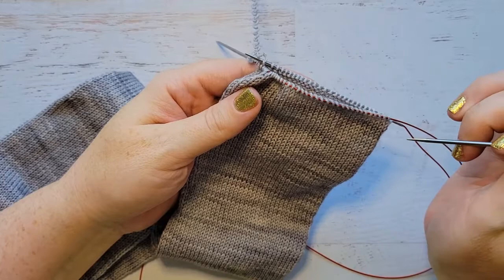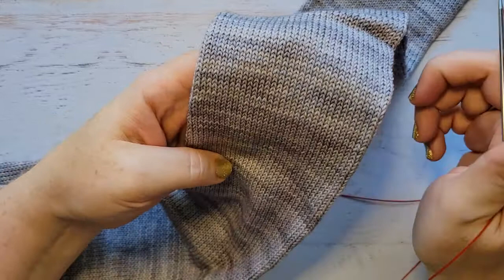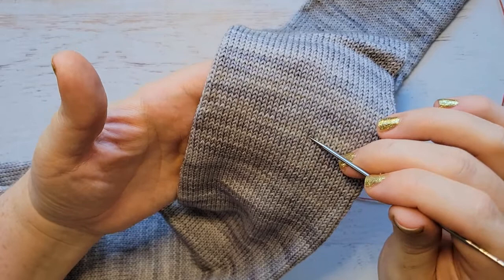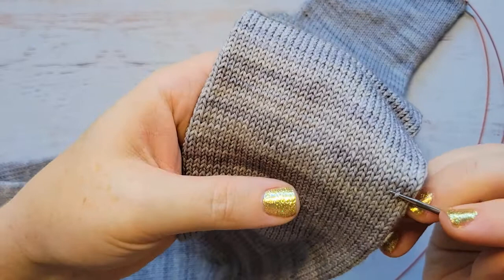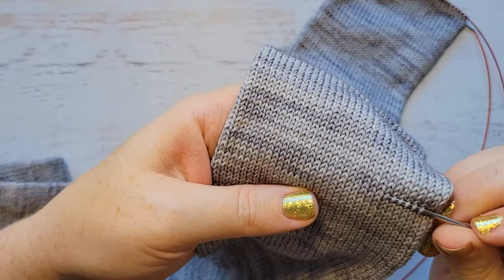We've just finished picking up the stitches for the cup of our sock. We're going to pretend we've already knit all of our ribbing, and now we're going to divide the sock in half. Just like before, we're going to use our needle to pick up the right-hand leg of each of the stitches going around. The exact same way as before — right-hand leg of each stitch, remember: over, under, over, under.